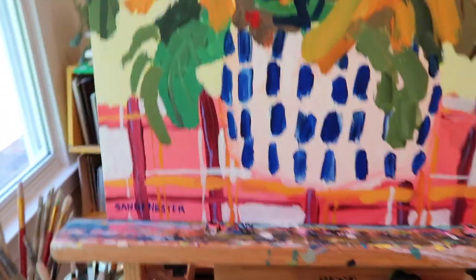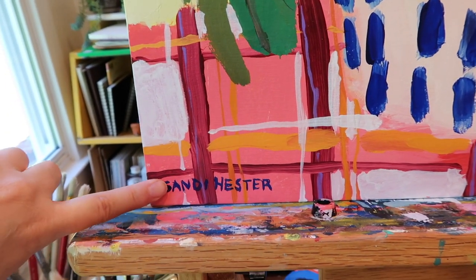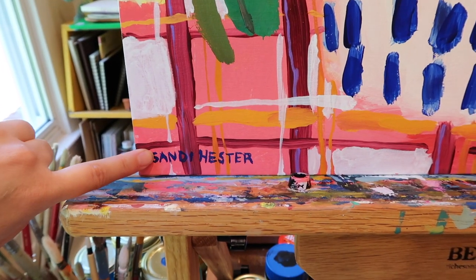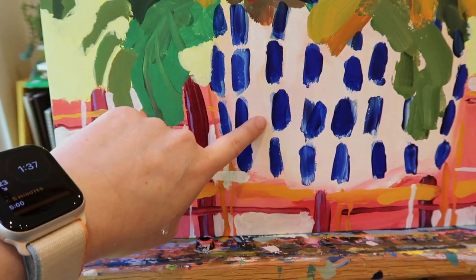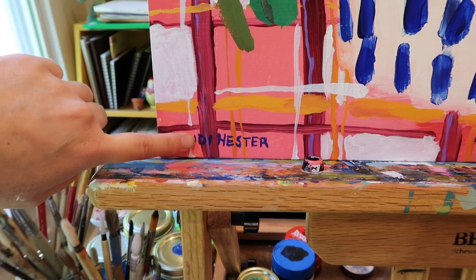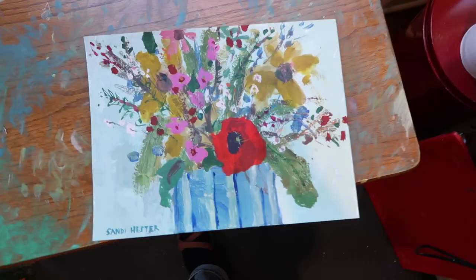I want to make note of this because somebody's going to notice - yes, you do see a signature. I'll do that sometimes when I know what color I want to do my signature. I thought I was kind of done with this area, but now I'm going to paint over it, so I'll be signing it again.